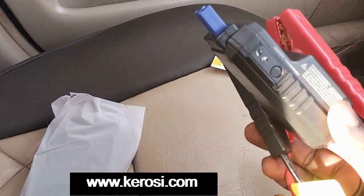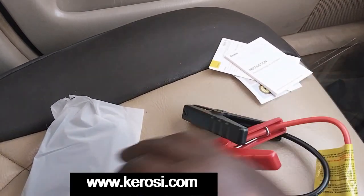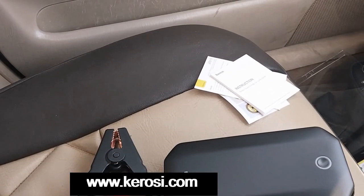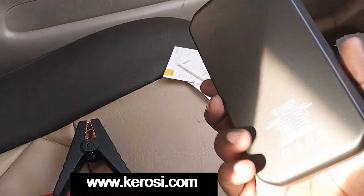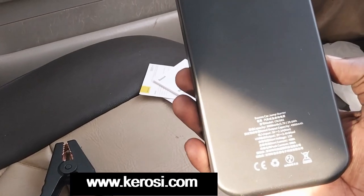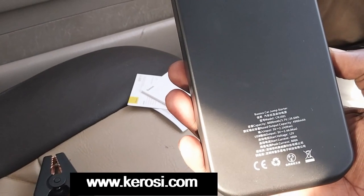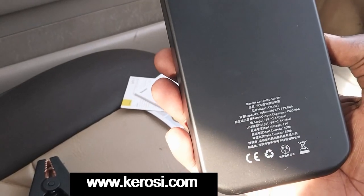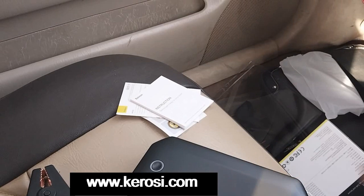There is an adapter used to connect the power bank to the car. The main thing is here — this is the power bank from China, the Pesos car jump starter. It has 800 milliamp-hours capacity, rated capacity 900, input 5 volts, output 5 volts, start voltage 12 volts. It weighs 392 grams — very light.